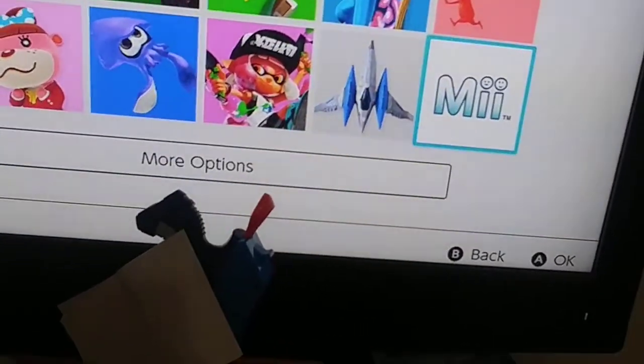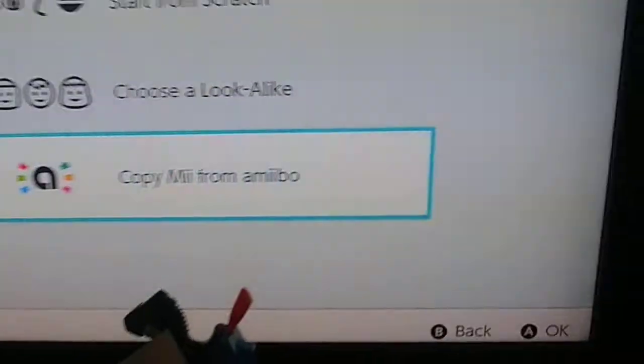I gotta go on my mami's. That's right, I'm gonna use my mami's — that's for a couple of months. I'll use this thing. All right, here we go. There you go, there's mine.